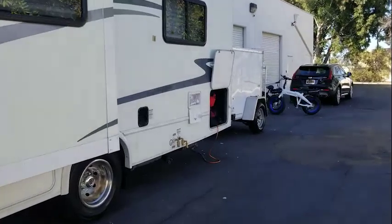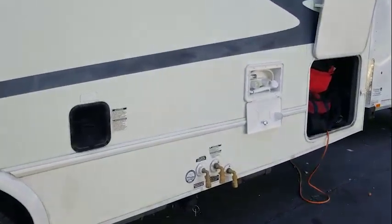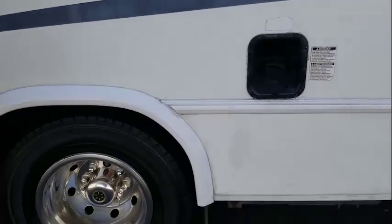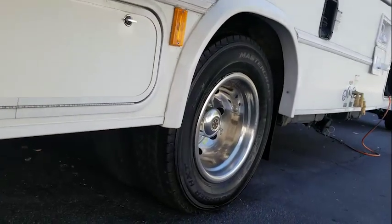Moving on down this side we have our utilities. This is where we put in the gasoline — it's a gas engine, not a diesel. It's got one tire in the front and two tires in the rear.